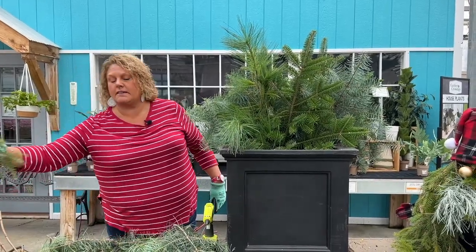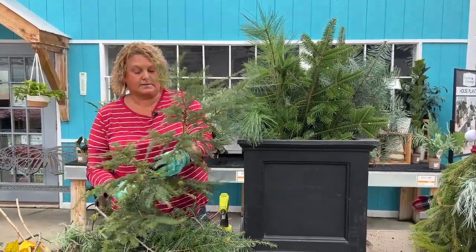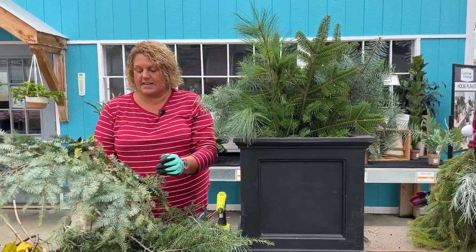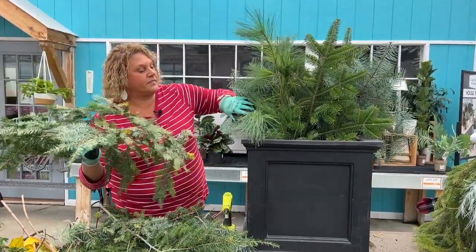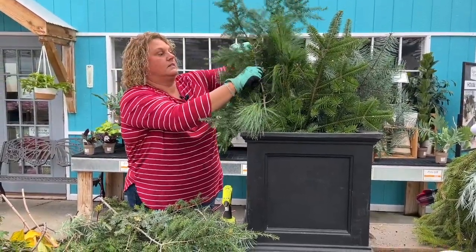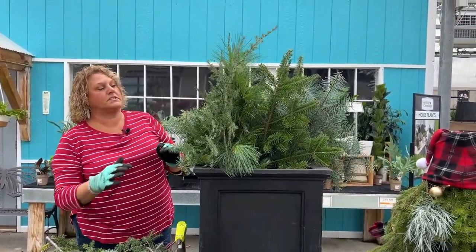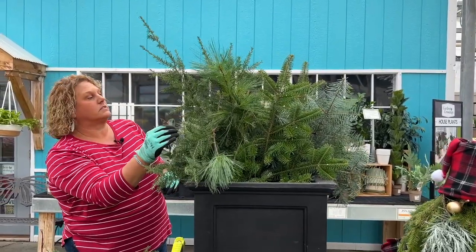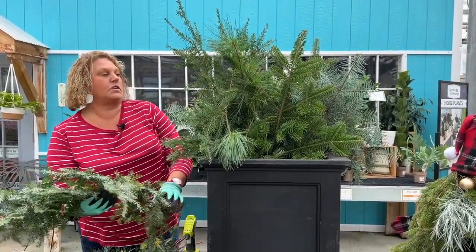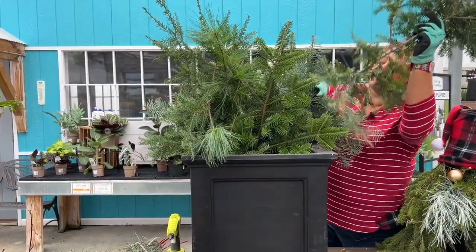I believe my friend was saying this is hemlock — smaller needles, not sharp like some of the others. It also has just little itty bitty pine cones on it, so that's kind of fun. We really won't see them but just a fun factoid. I almost feel like I'm losing the ones I put in the back. I might end up ripping this all apart when I get it done, but that's the beauty — this is very easy to redo.